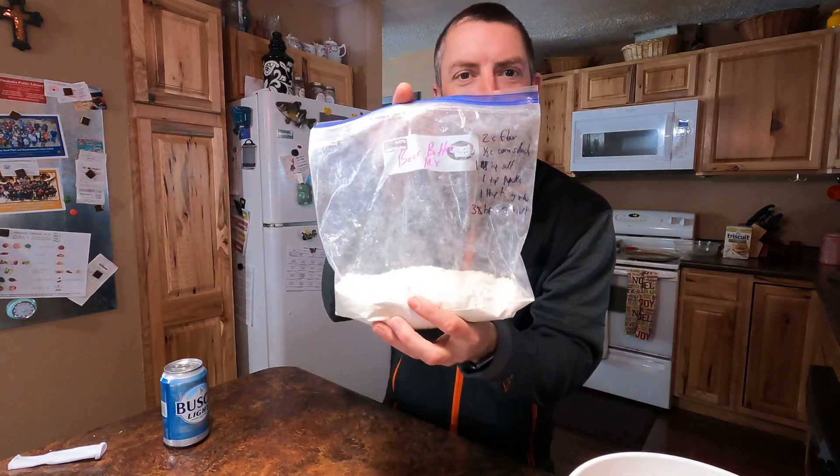What's up everybody, welcome to my kitchen. A little different episode for you here. I just want to show you how I make my beer batter fish. I used to always buy the box mixes, which works, but when you don't have it at home I would try making my own and it didn't turn out very well. I think I finally cracked the code and figured it out.